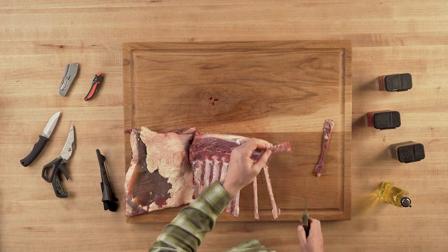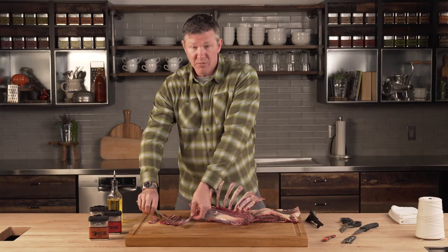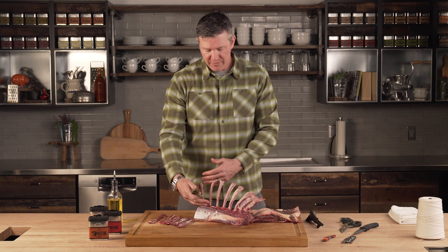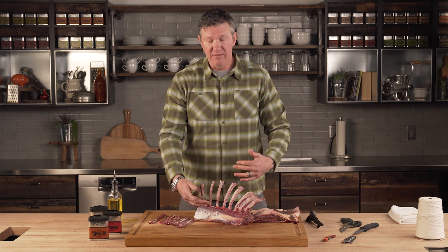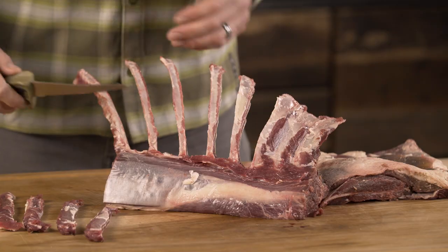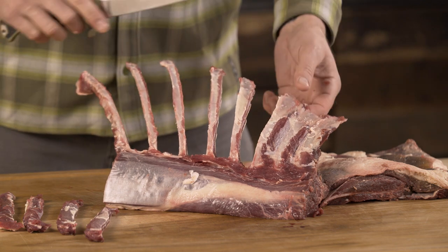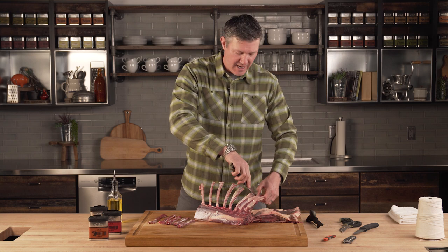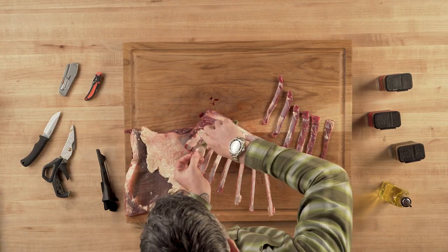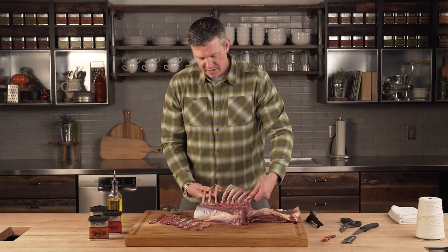While you're doing this, it's the perfect time to have your Traeger preheating outside. If you're someone who preps this yourself in the field, you really have the option of how long to leave each of those ribs as you process this. If you want more of a cowboy-style cut you can cut them a little bit shorter, but honestly a lot of people love the presentation of having that full-length tomahawk.